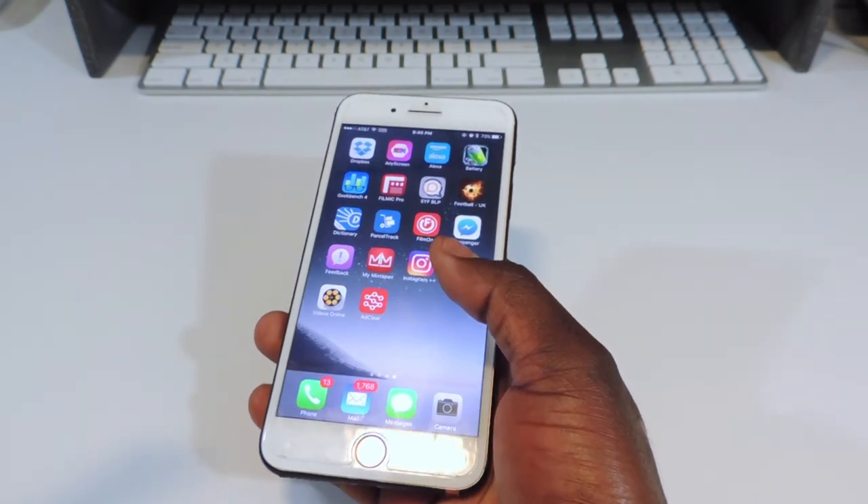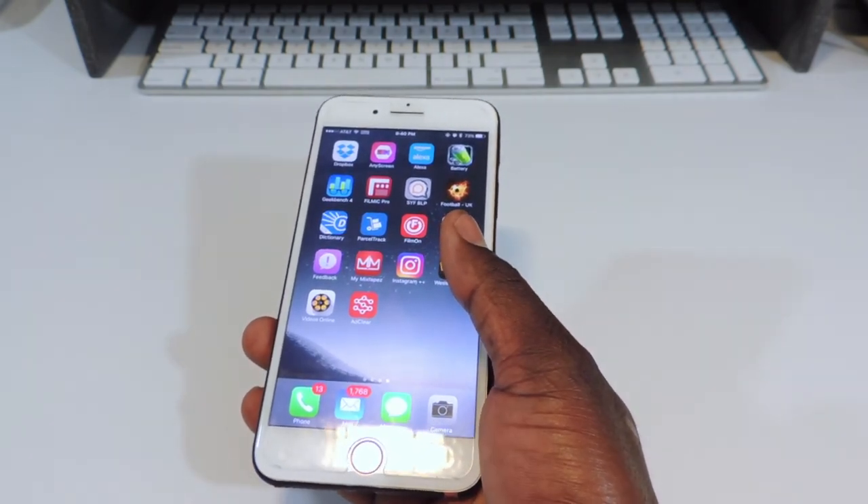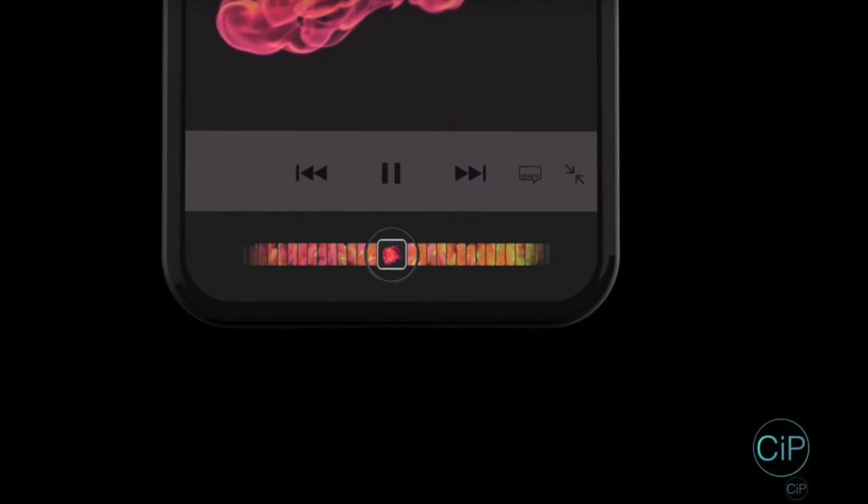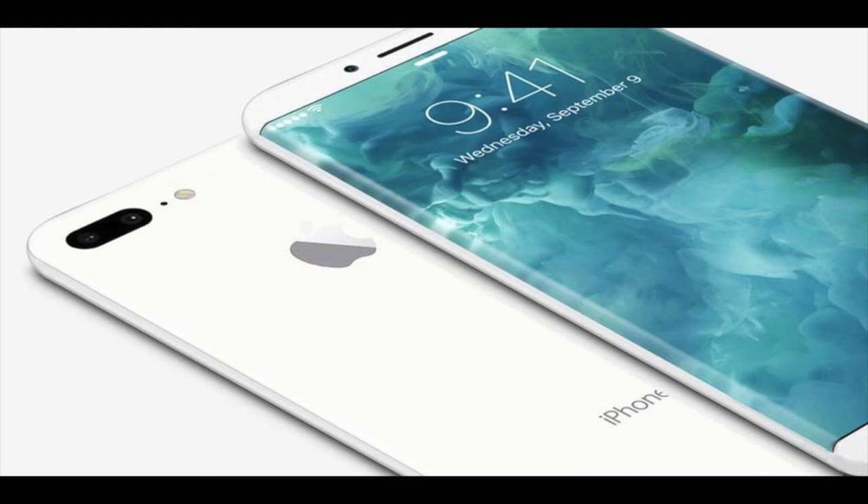They're going to release the iPhone 7S and 7S Plus at the regular time, and then the iPhone 8 or the Edition later on. That's the one I'm getting — I only buy one iPhone a year and I'm going to get the most high-end one. The whole phone is going to be an OLED display with the fingerprint supposedly in the screen or on the back. If they put it on the back, I want them to put it in the Apple logo; if not, they should wait and perfect the in-screen solution.